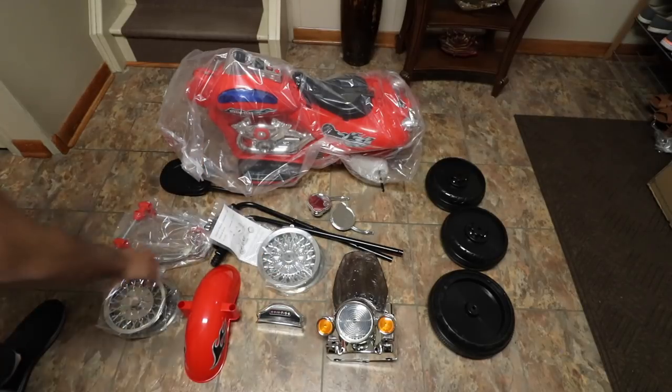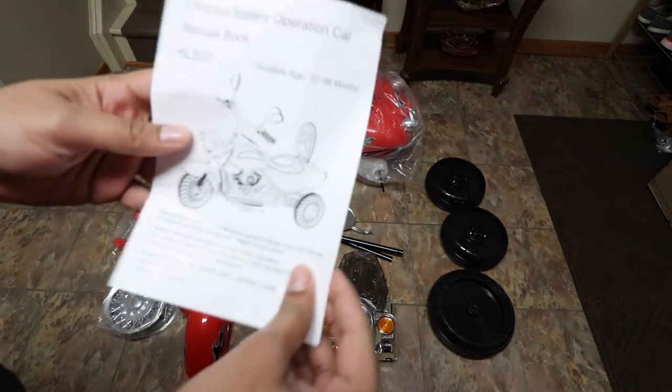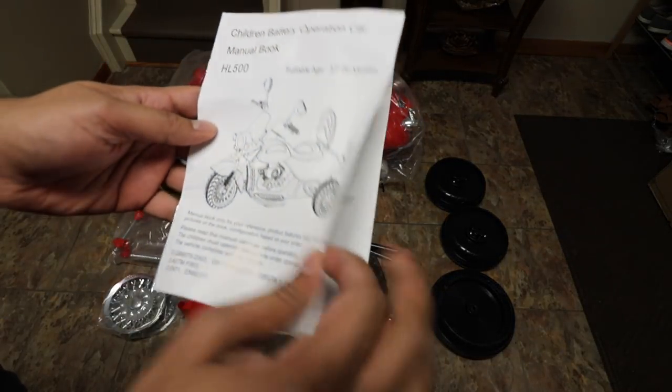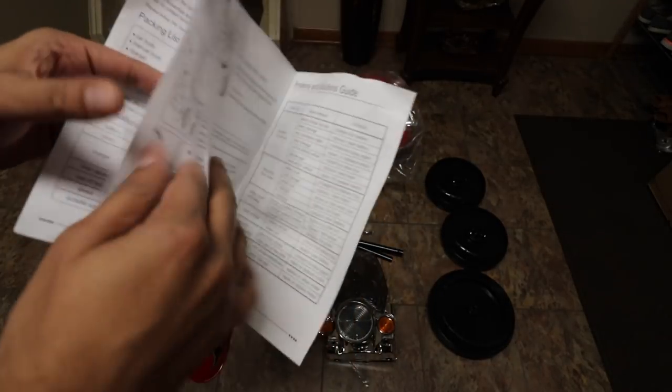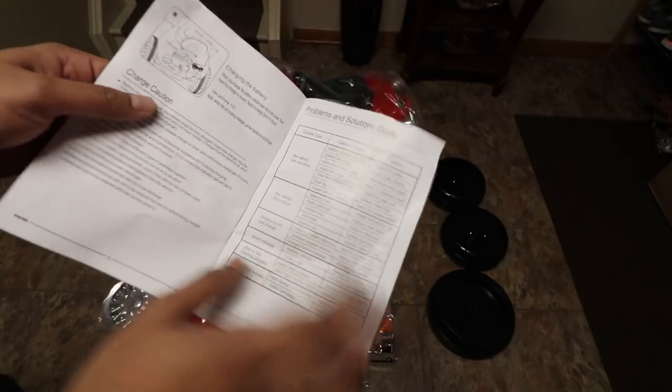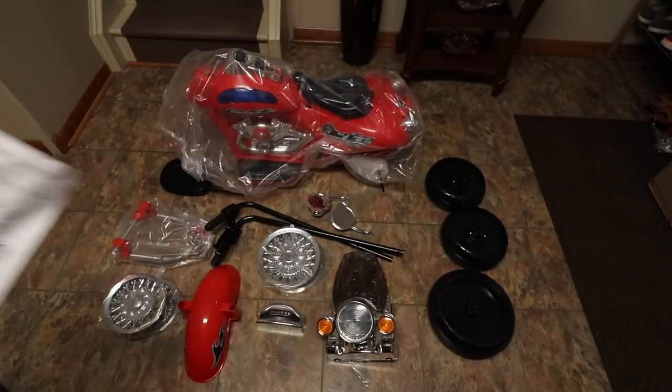Let's go ahead and look at the instruction manual. The instruction manual has everything nicely laid out in terms of step-by-step directions on how to put it together, with nice images as well as written instructions. So it's actually quite nice. Let's go ahead and build this bad boy.